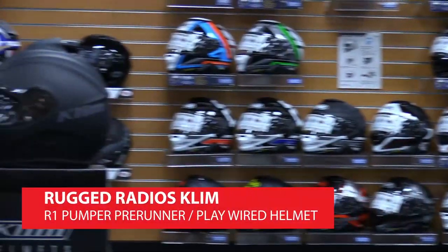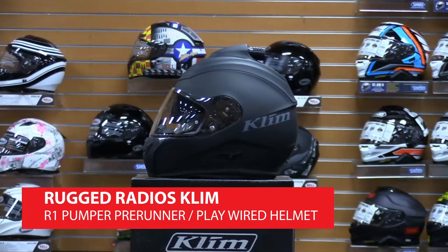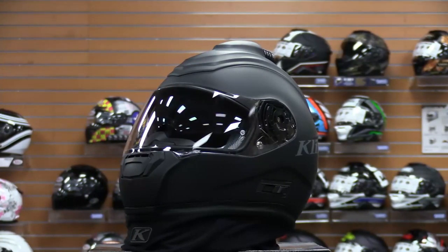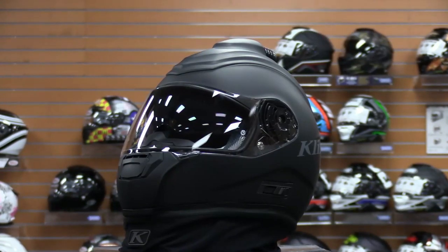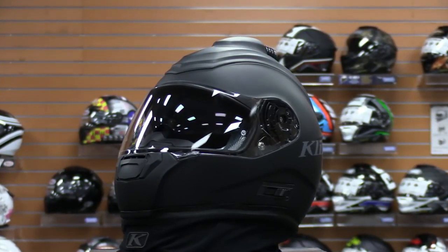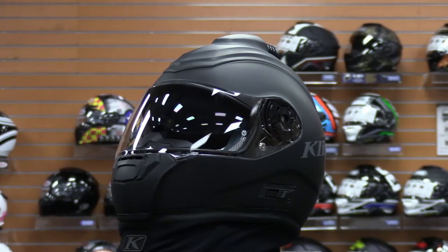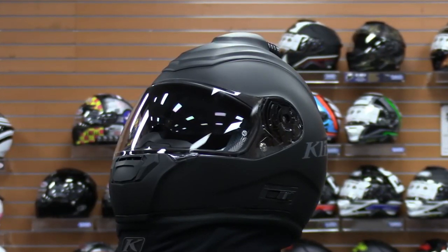Welcome and thank you for joining us today while we check out the features and benefits of the Rugged Radios Climb R1 Pumper Pre-Runner and PlayWired Helmet, available at ChapMoto.com. When you're out riding or racing your UTV, dirt flying into your eyes, or having no audio or lack of clear communication with others can really cause problems. With Climb's expertise in technical riding gear, plus Rugged Radios' prowess in off-road communication and supplying fresh air into helmets, they've teamed up to make an extremely convenient helmet.